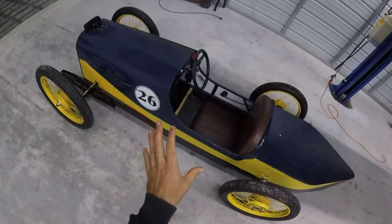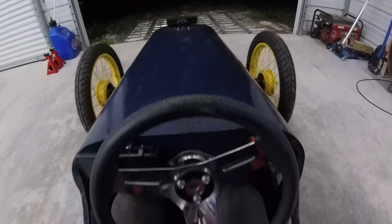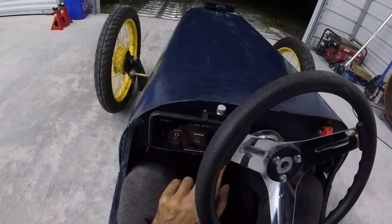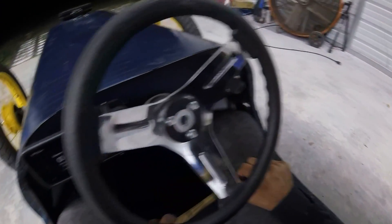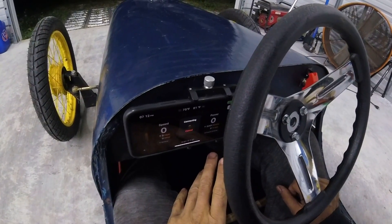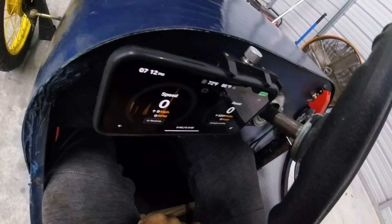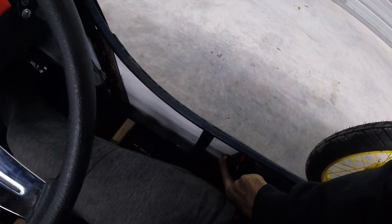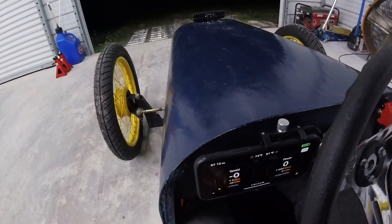Another thing we did was we mounted the phone because we're using the Kilowatt app. We mounted the phone right here and the Kilowatt app turns on with the key — so the key turns on the cart and now it's connected. We also got our switches here for EP and Sport mode, and I hooked up the horn button as reverse, so you hold the horn button and it gives you reverse. You can see the reverse indication right here — we back up, take my hand off, and we go forward.